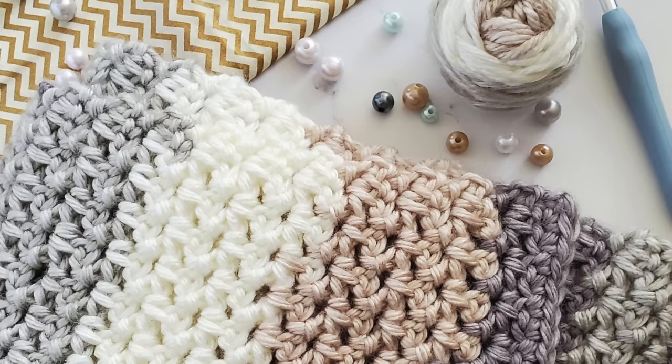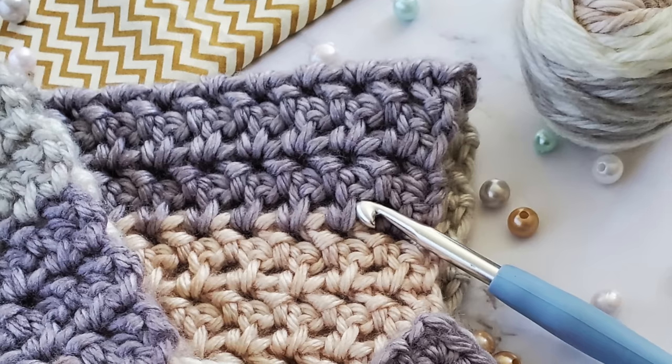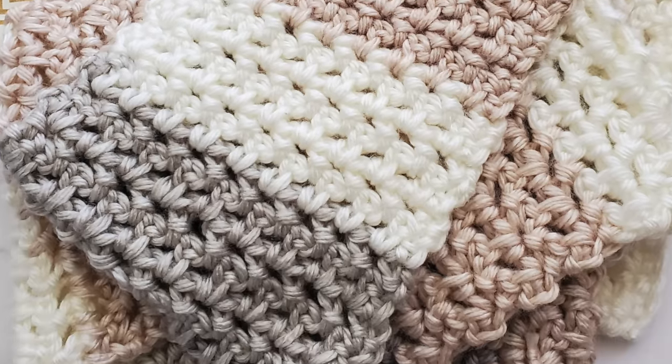The next project is the Chunky Crochet Scarf for Beginners by With Love Leisha. This is a wonderful project for beginners because of the way the scarf is constructed, and by using self-striping yarn it's going to look like you have advanced crochet skills even though you're just a beginner.